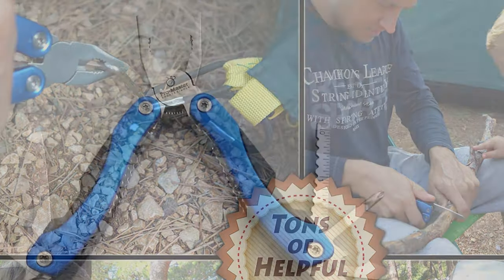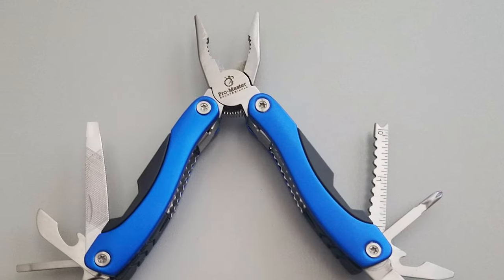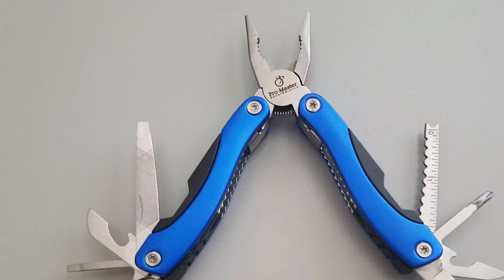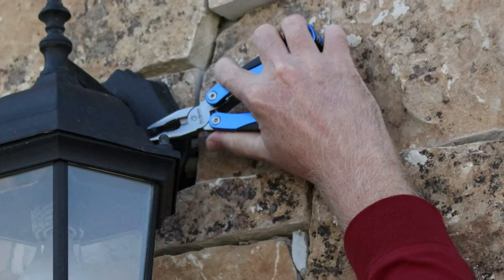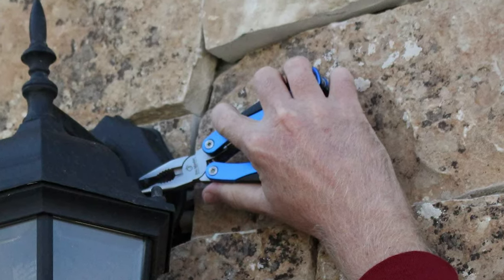They are constructed of durable material and come with a portable, lightweight design. You never know when you'll find yourself needing a screwdriver, pliers, can opener, or knife, so it's always best to be prepared. We recommend keeping this ultimate Pro Master 15-in-one multi-tool pocket knife in the glove box of your car and one at home.